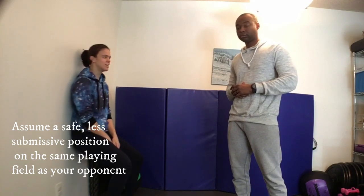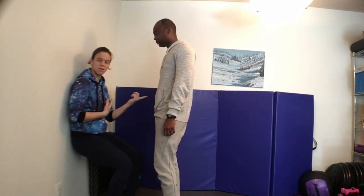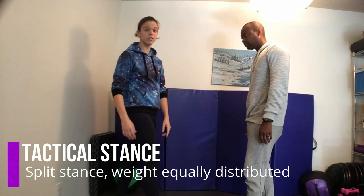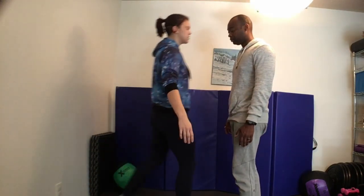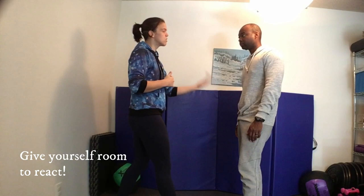If you're feeling threatened and you're going to go into a fight, you probably should be standing. If I'm sitting down on a bench, I'm already at a disadvantage. So if someone's coming up, I don't want to give him the advantage of having the higher ground. Try to stand up and assume your tactical stance — one leg a little bit in front of the other, weight equally distributed. That way it's easier not to get knocked over, and instead of being in each other's face, it gives me a little bit of room to react or step out and reassess.